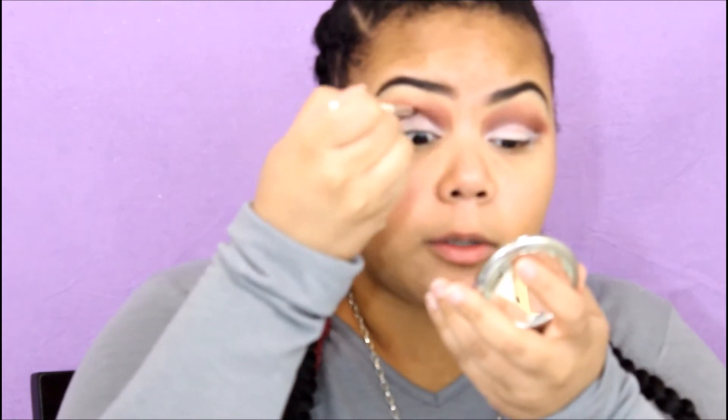I went back into my crease with Lider and fixed it a little bit because the Milk shade is bleeding into my crease. I'm going to stay calm because I can fix it. I'm going to use Charmer, the lightest shade from the Tarte Tartelette palette, to set the Milk on my lid using a flat shadow brush.